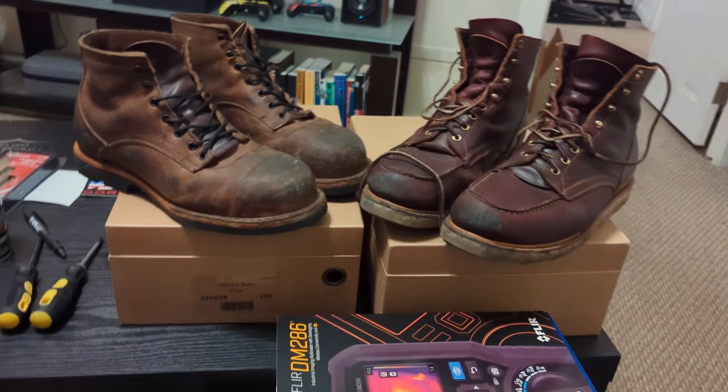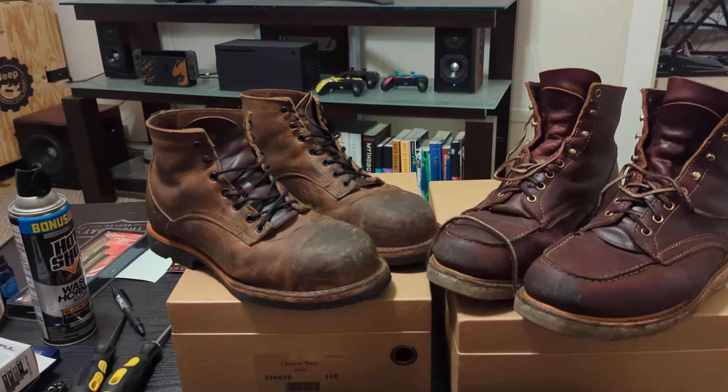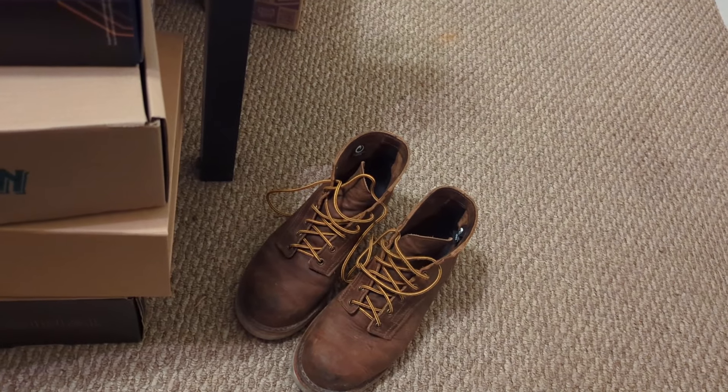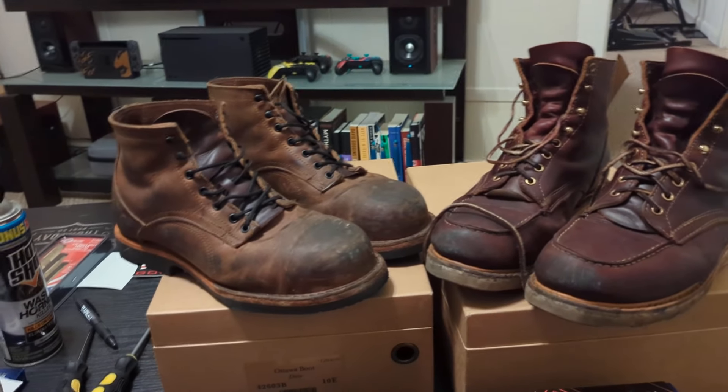I just wanted to give you all a little update and my opinions on the Origin work boot and sort of the Coronado — basically the same boot, just some slight upgrades in the work boot model. Thanks for watching.